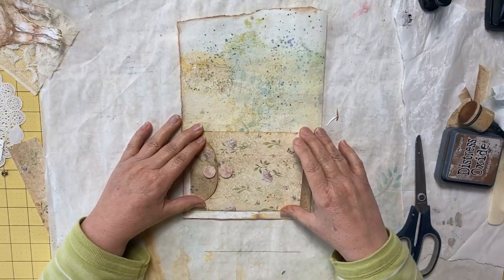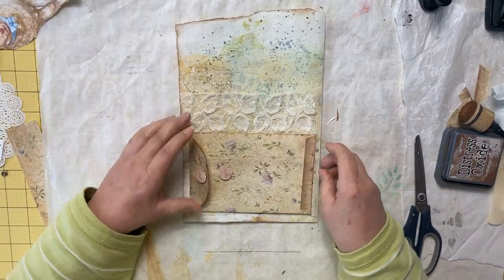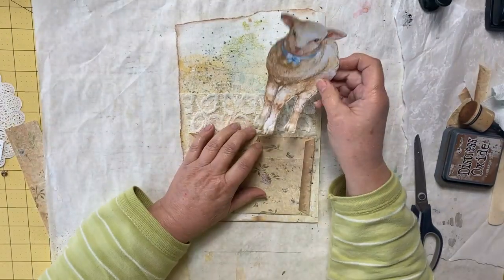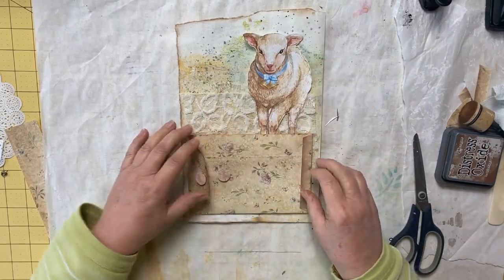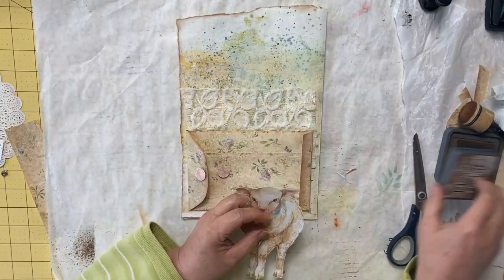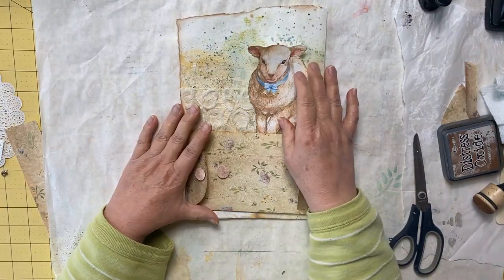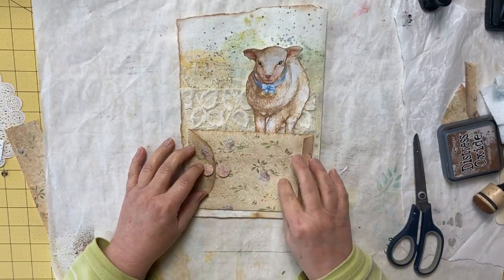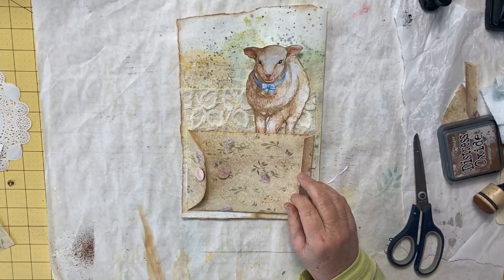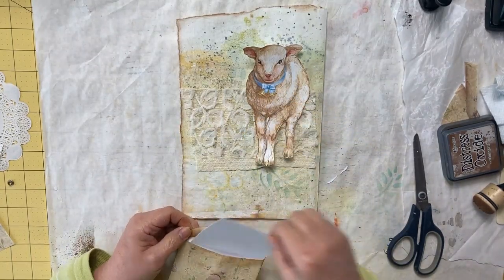Meanwhile while those are drying, I'm going to work on my page. I want to put a piece of lace coming up out of the back like that, and I have a lamb that I want to add — he needs to be inked up around first. We also need to add more behind him and on our coin envelope, and we need a tag for inside the coin envelope.